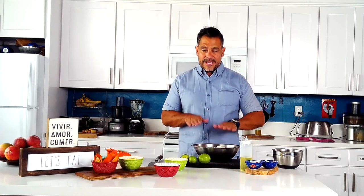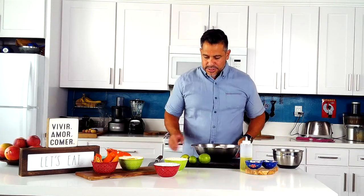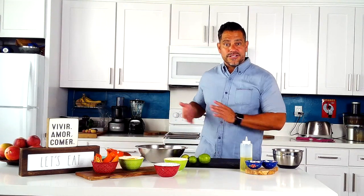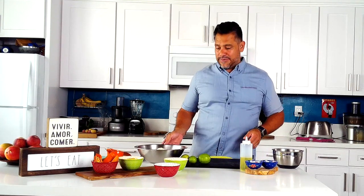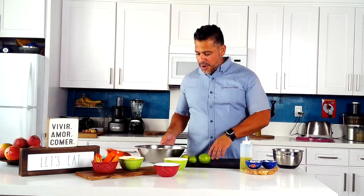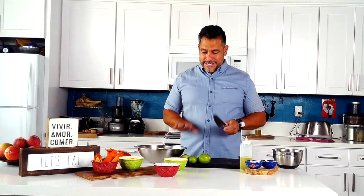Now that we've completed the boiling and mashing, this is what it looks like — just warm mashed potatoes. Normally at this point you'd add cream, butter, salt, maybe some garlic, and it's Thanksgiving. But this is completely different — we're gonna make them citrusy.